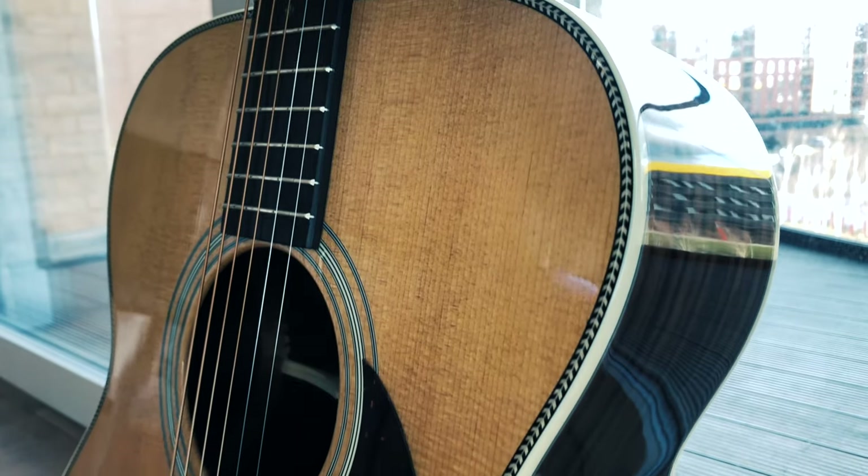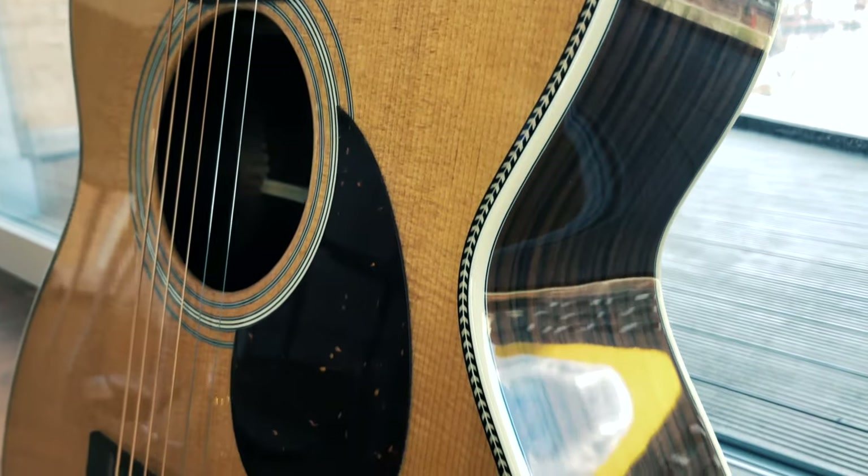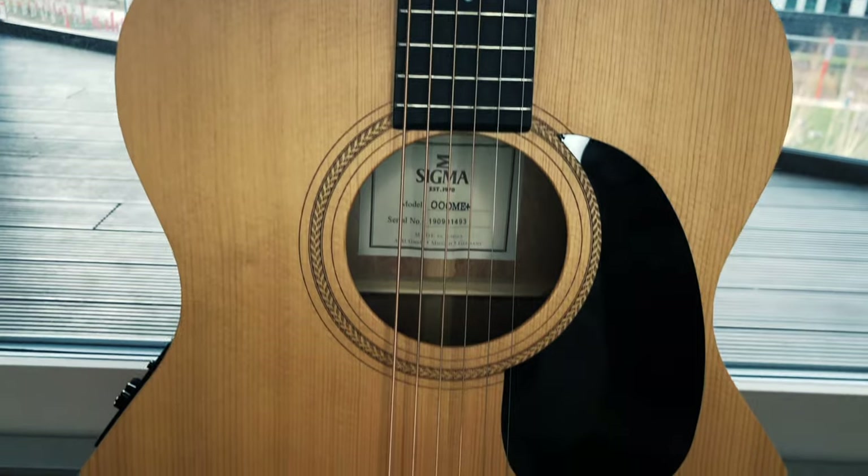Hi everyone. Today we're going to take a look at two very similar guitars: the Eastman E8 OM-TC and the Sigma Triple-O ME Plus. They are both made in China, they are both orchestra models, and they are made of pretty much the same woods, so in general they're just pretty much the same guitar.